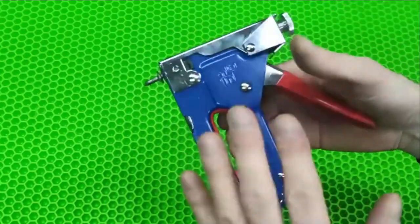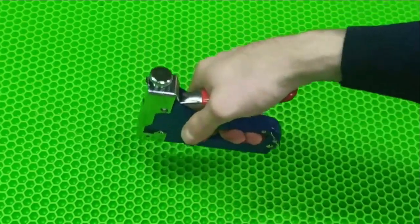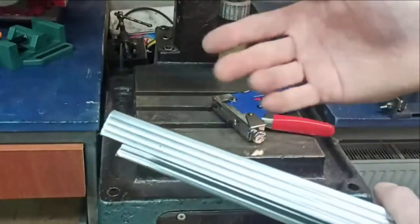Now we have managed to make such a thing from the old non-working stapler. The center punch is automatic, meaning it's very convenient to mark metal with it before drilling. I will now demonstrate how it works — let's take this profile here and try to cut a groove into it.